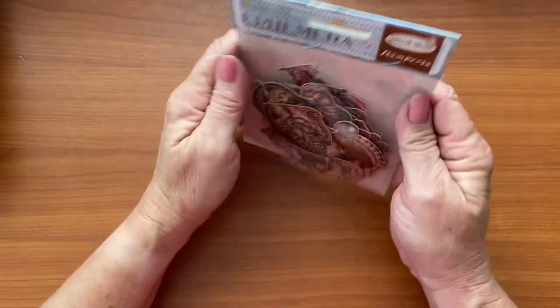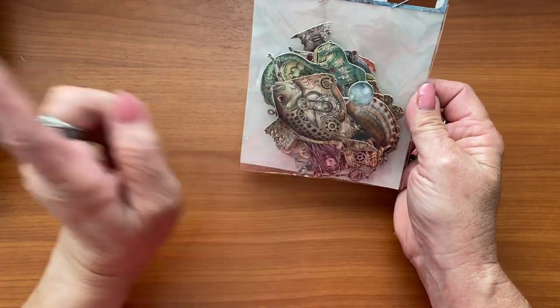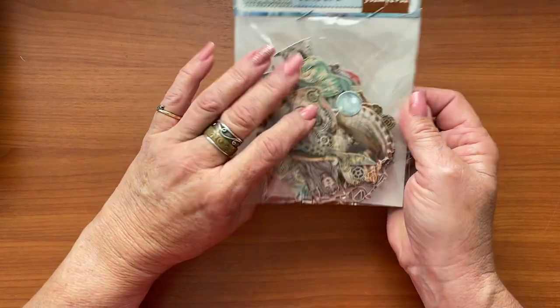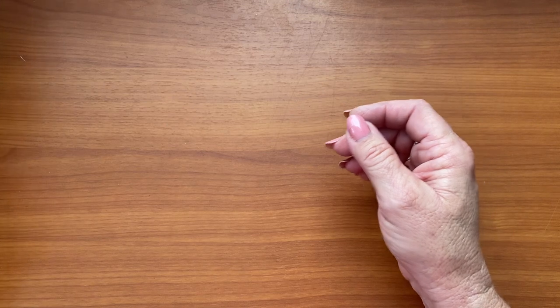Then we have more traditional die cuts. It looks as though it's quite similar images to what we had before, but these are adhesive and nowhere near as thick. There are some corals and things like that in there — absolutely stunning.